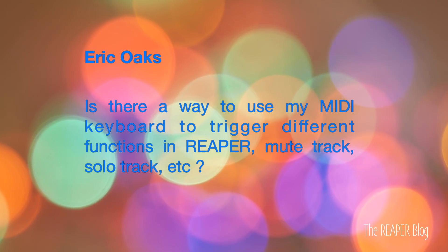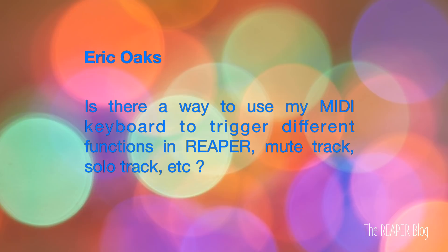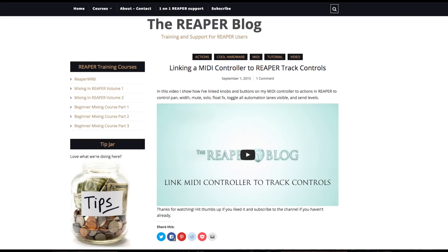Next question comes from Eric Oaks: Is there a way to use a MIDI keyboard to trigger different functions of Reaper, like muting or soloing a track? I did do a video on this — it's called 'Linking Track Controls to a MIDI Controller' — where I set up a layout with mute and solo, basic track controls, a last-touched parameter on a knob, and send volume for the first four sends on that track. Depending on your keyboard, you can do momentary press actions. I like to have the solo on a momentary button so it's only soloing the track while I'm holding the button.